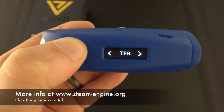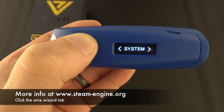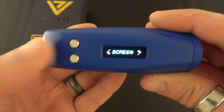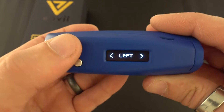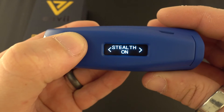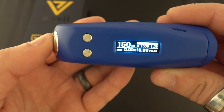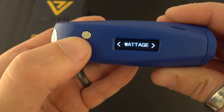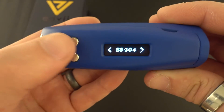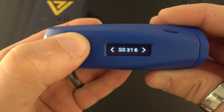Under temp control you have stainless, titanium, nickel, tungsten, TFR, and TCR, which we'll talk about in a later video. Under system settings, you can turn your screen left mode or right mode. You can turn on stealth mode which will make your screen go black, or turn stealth mode off which is the normal setting.